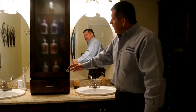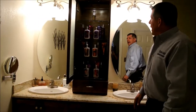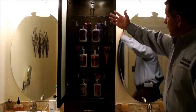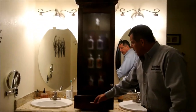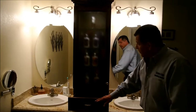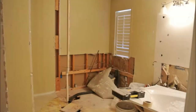Up here we have a nice little cabinet with a light, and we have glass shelves featuring some glass shelves and a nice little drawer for all the miscellaneous things.